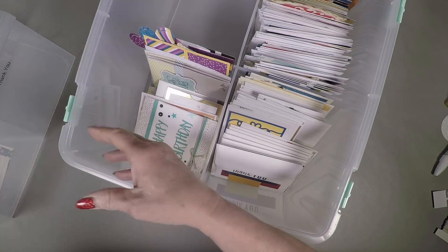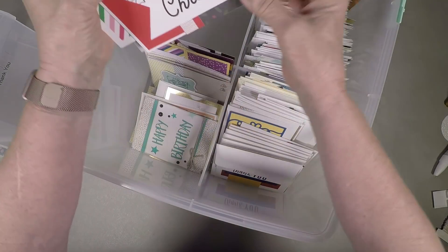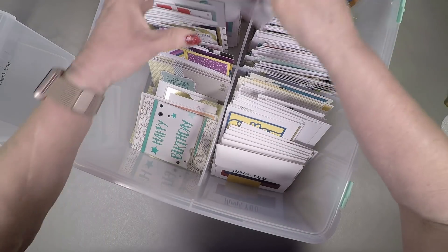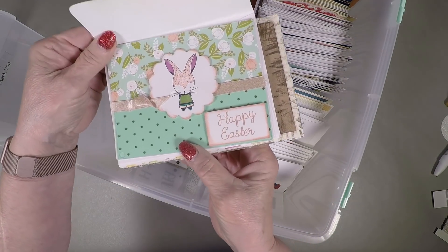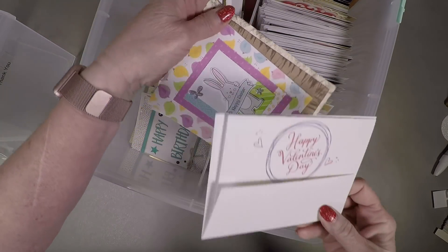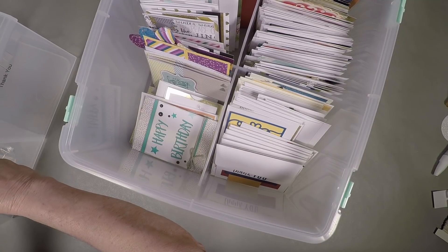My last group is holidays — other holidays. There are ones for retirement, Christmas, and New Year's. I think I've got some Easter cards — here's a cute little Easter bunny card, a Valentine's Day card, and another Easter card. So there are some other holidays, and you can look real quickly and say I need to make some more of these or some more of those.